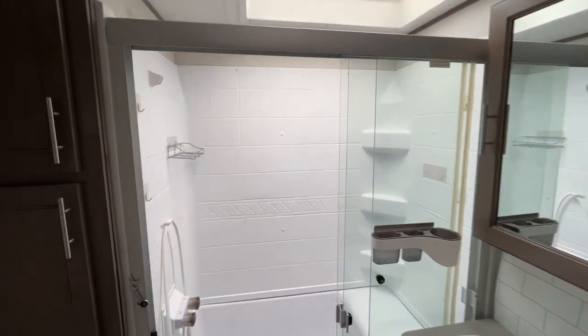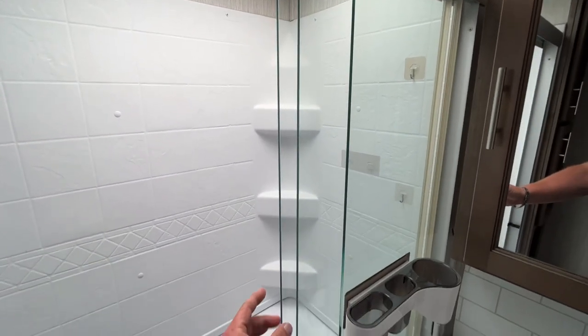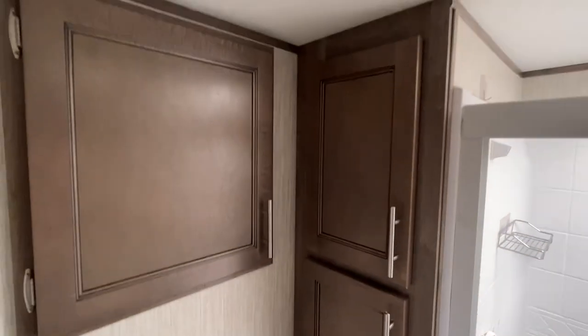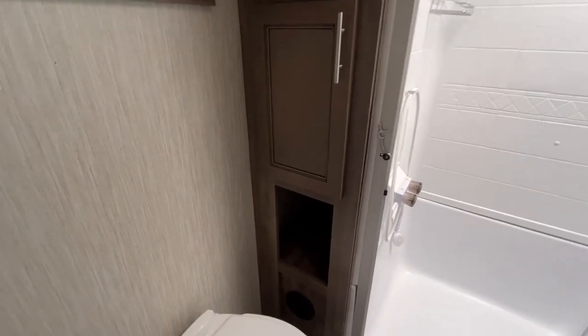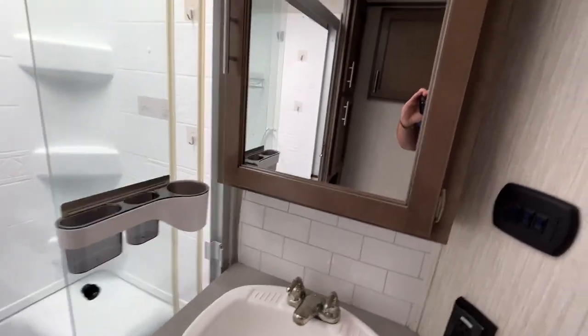Bathroom looks good. You don't have any discoloration or rusty screws over the skylight. Sounds like real glass on the shower door. There's your cabinet space for your towels and toiletries. That's a porcelain toilet. It's got some storage back here — that's probably where I'd put the towels and stuff. And you've got your little medicine cabinet. The sink's clean.